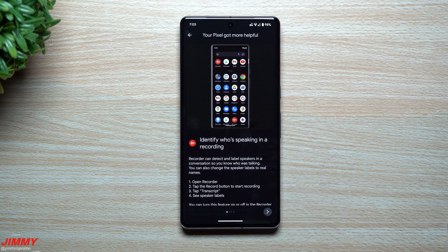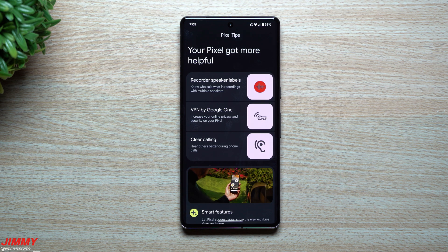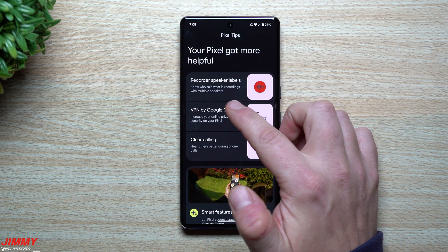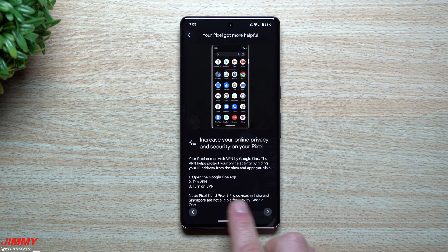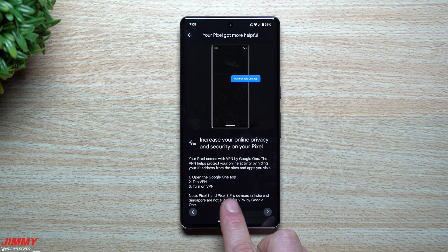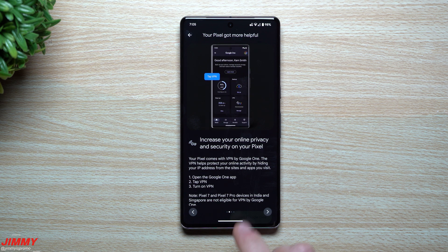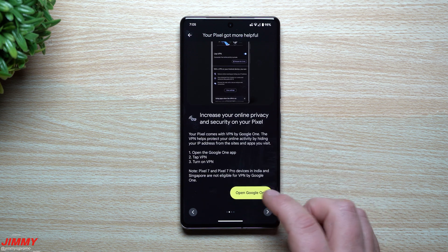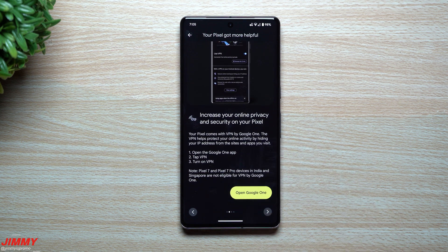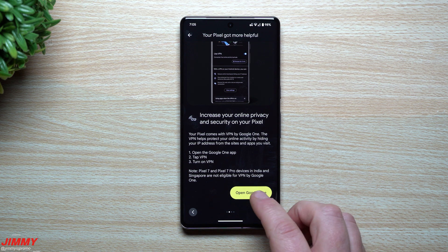Feature number two is a pretty massive one — I have a feeling there will be a lot of independent videos about this. You're able to get VPN by Google One for free if you own the Pixel 7 or Pixel 7 Pro. It does state that Pixel 7 and 7 Pro devices in India and Singapore are not eligible, but if you live anywhere else you can get this on your phone for free without monthly or yearly subscriptions.